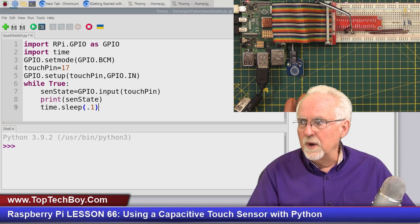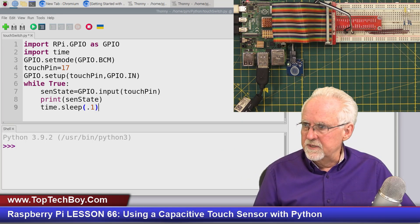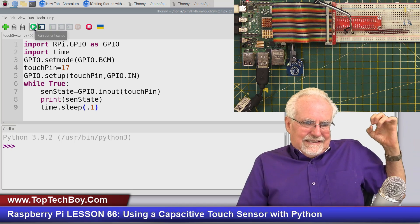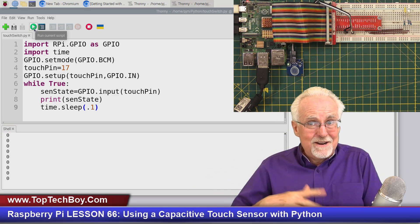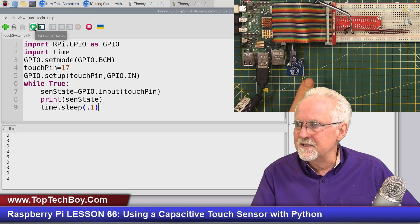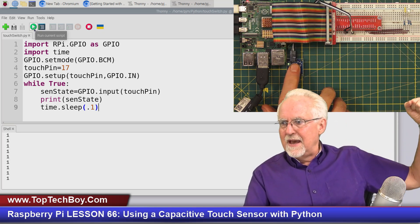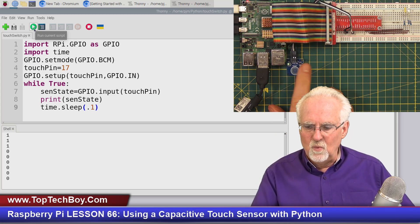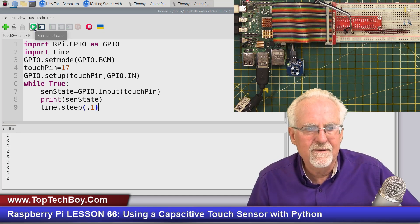Okay, let's hold our breath and run this. Look at that — it's printing a zero, because I am not touching it. Now let me touch it — and it's a one! Take the finger off — zero. Come down — one. This is really working well and I'm not seeing any bounce at all. This is working very cleanly.